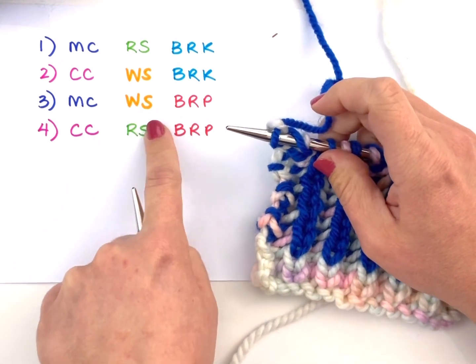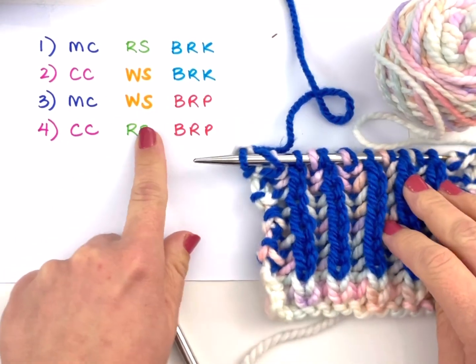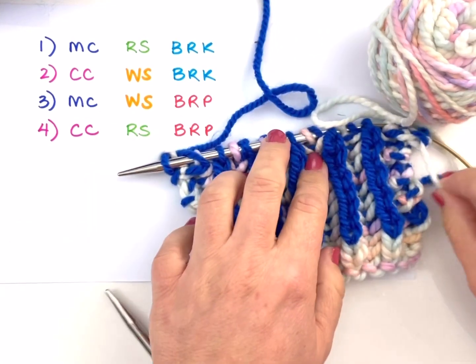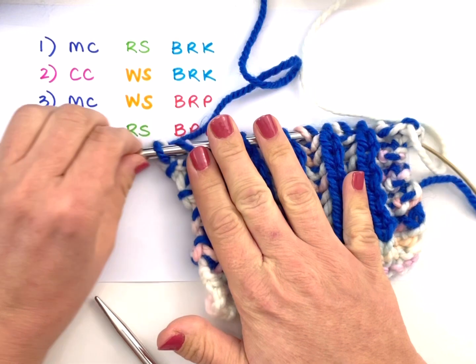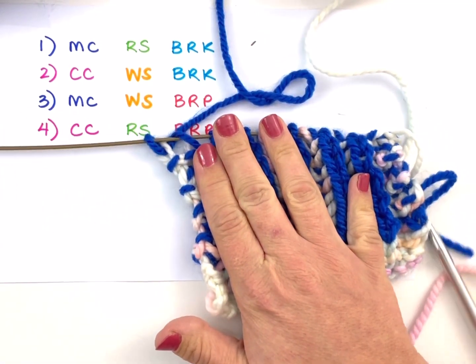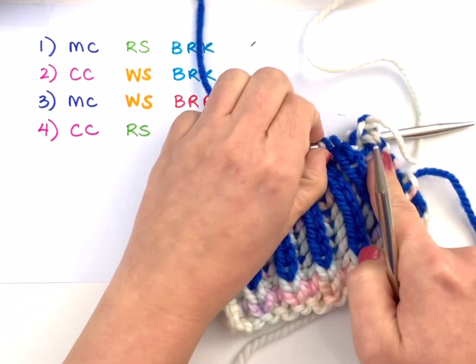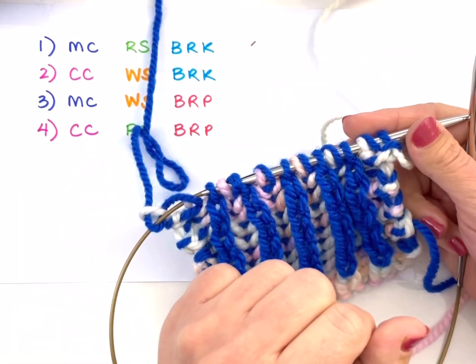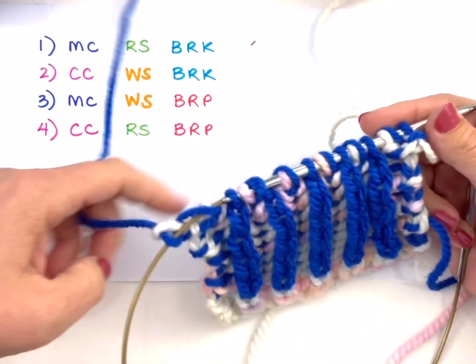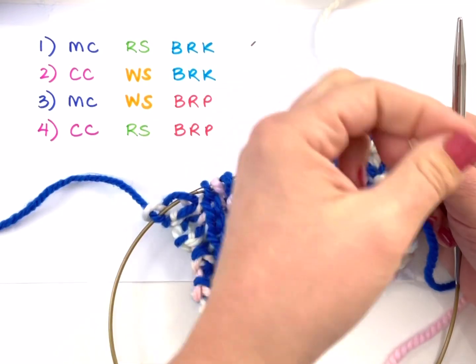Here I am at the end — I've done my last slip yarn over and I'm knitting my selvage stitch. That was a wrong side row. You'll notice my next row is meant to be in the main color and it is also a wrong side row. My yarn is way over here, so I'm going to take my knitting needle and pull it through so that my stitches are now on the other end of the needle. That's how you access those stitches on the other side — you need a circular needle, or spend a lot of time slipping your stitches back over.